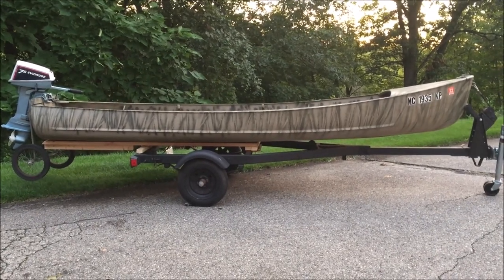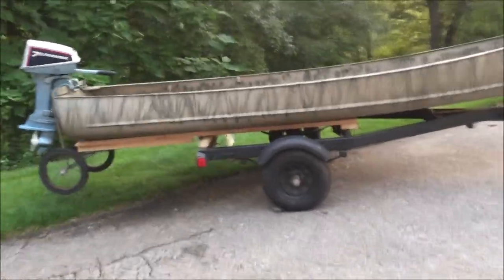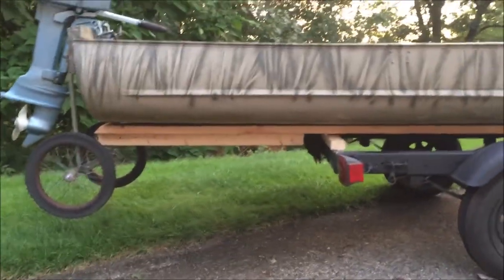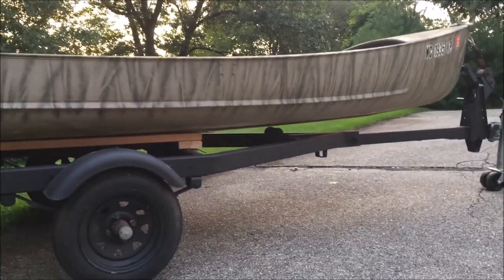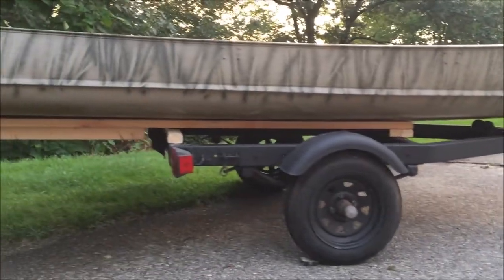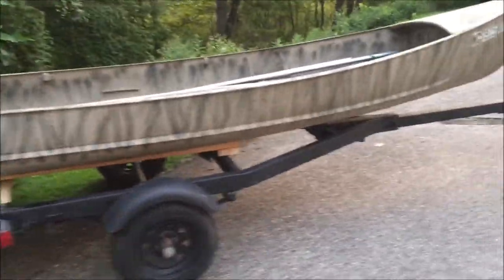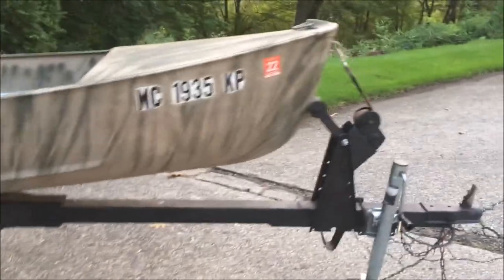This is what the trailer looks like now with the sport boat sitting on it. You can see the wooden structure I made today. Tomorrow I'll raise up those keel rollers and make them functional, and I'll also take some pictures with a canoe on here rather than the sport boat.